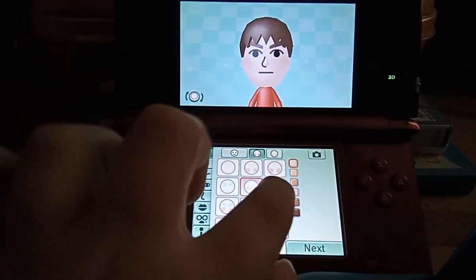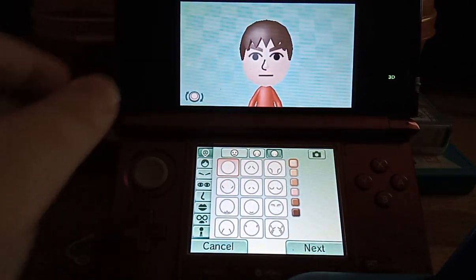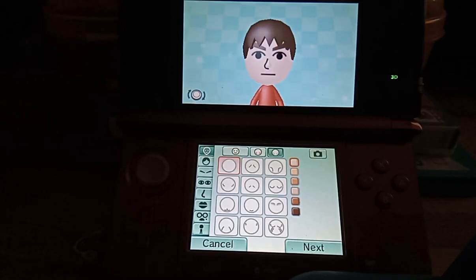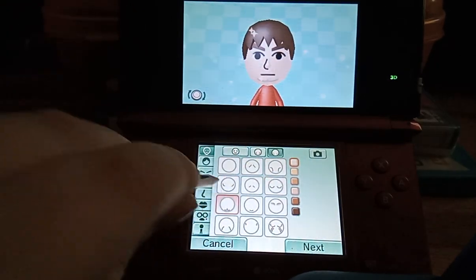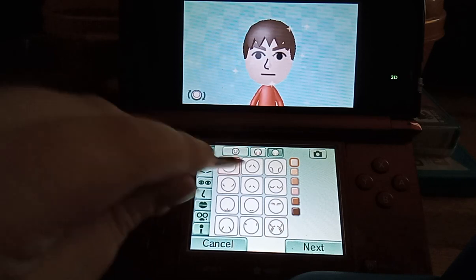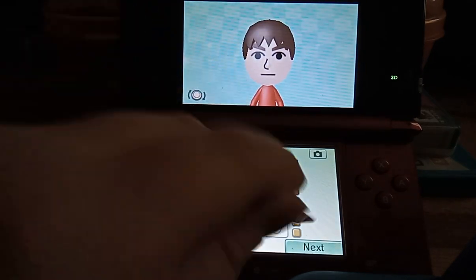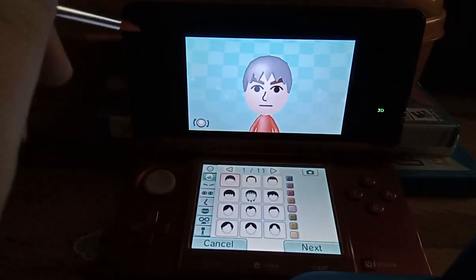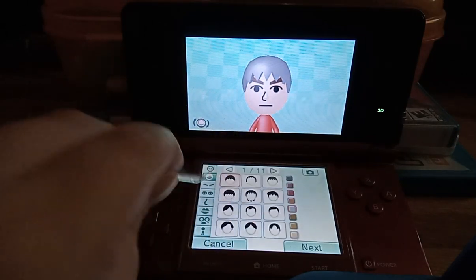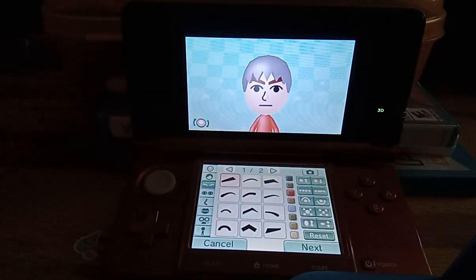We also have blush and freckles. Before I continue, I want to get my hair — you have hair style, and you can change the color of the hair as well. You can also change the color of the eyebrows.